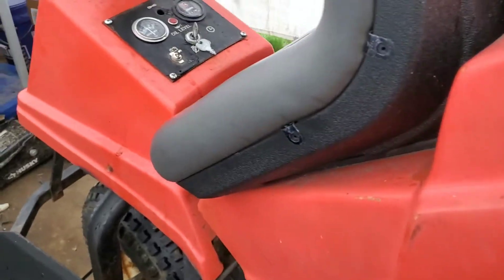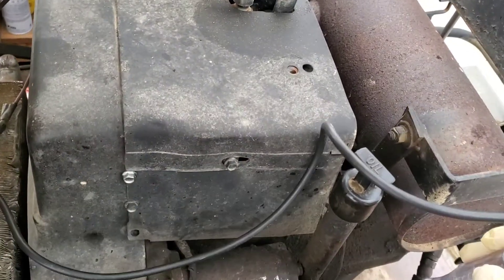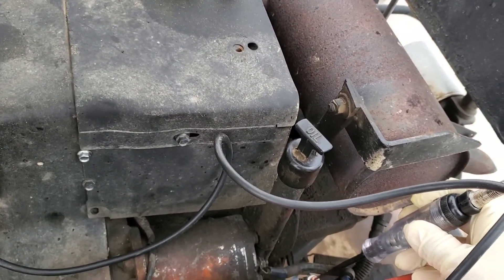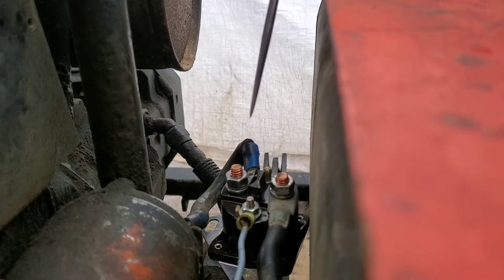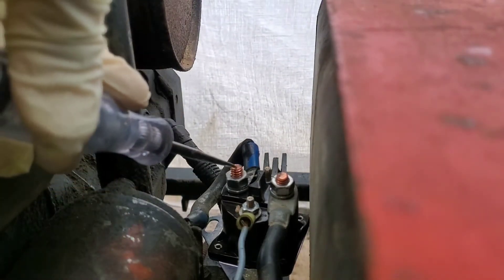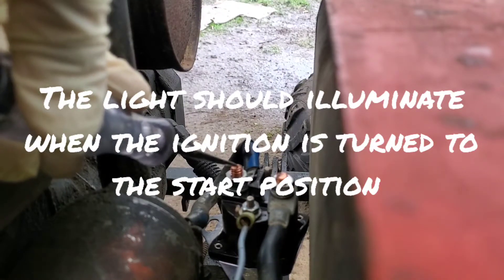Now what you're going to want to do is turn the key with that test light on here, and the light should turn on. And if it doesn't, then you're not getting power through the solenoid itself. We have power on this side — turning it so you can see the light — and on this side we don't. I'm going to turn the key now. Nothing. No power.